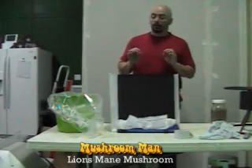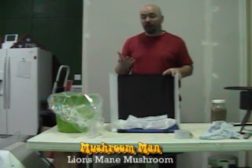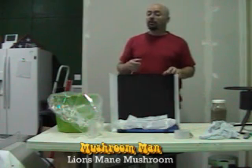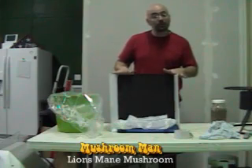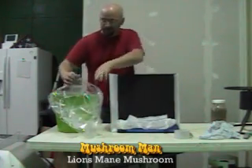This is Mike the Mushroom Man, and I wanted to show you what I've done with just regular sawdust, some bran, and some spawn I created with lion's mane. I set this up so you can see the kit — or the block — a little bit better.